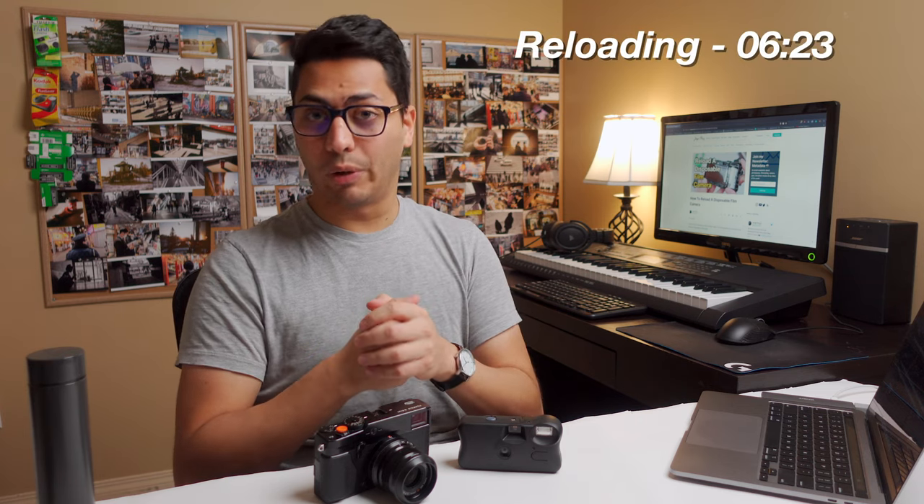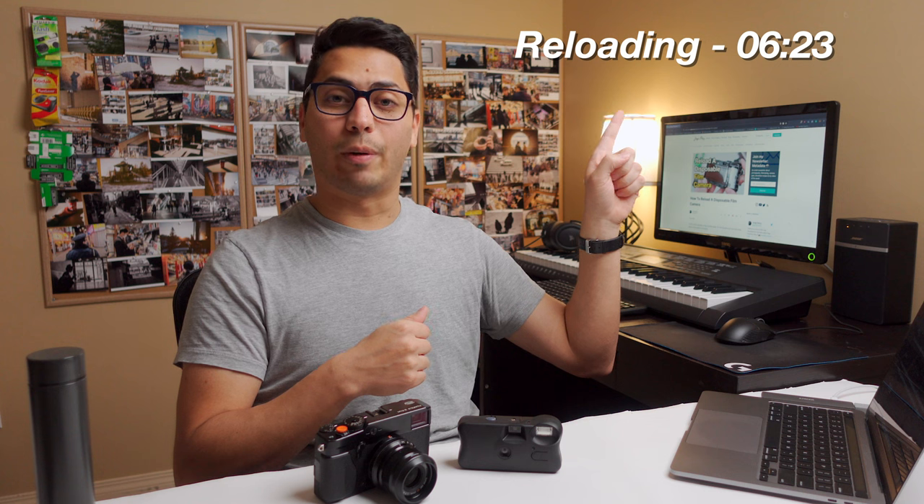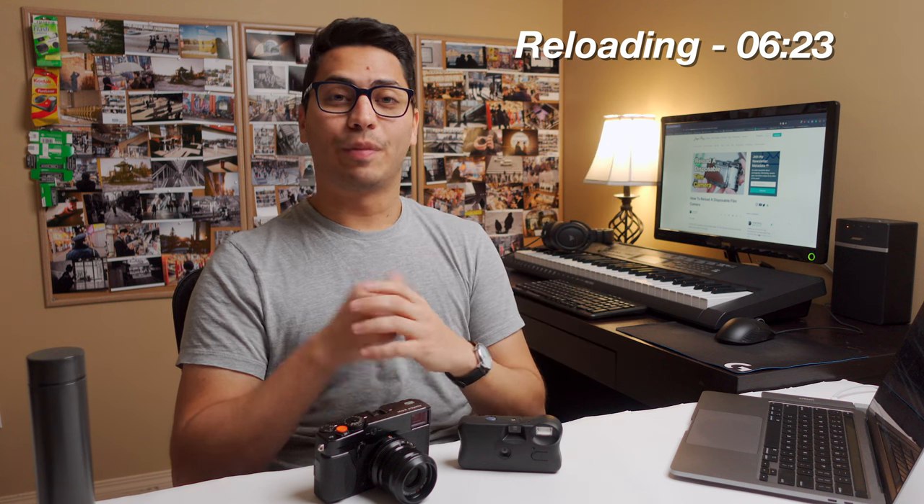As always, there's going to be timestamps down below, but if you just want to jump to the reloading part, you can do so right here. Now, if you're ready, let's get started.